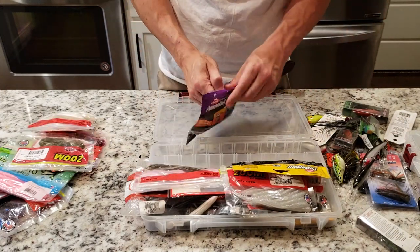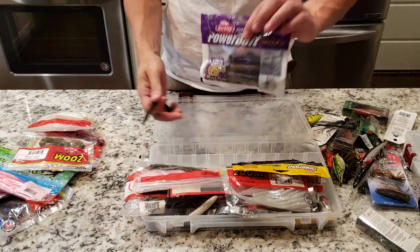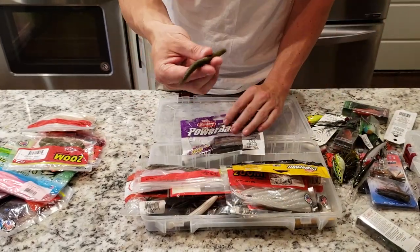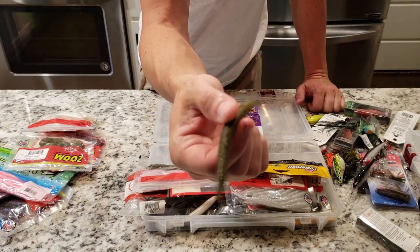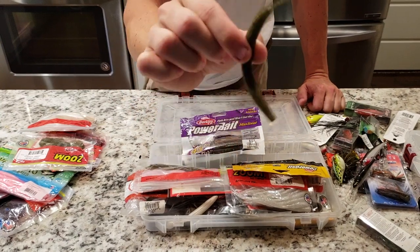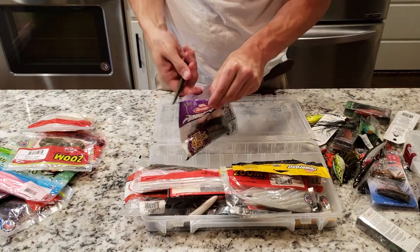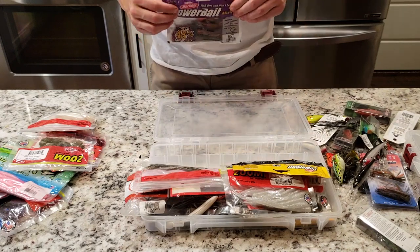Got my Power Bait Cincos in the green pumpkin color. These suckers — they said they were new, got these from Walmart, new fish scent, supposed to get like 45% more fish. We threw the heck out of these suckers and they're really greasy with a lot of salt on them. We didn't catch nothing on these. But all in all, Cinco action — you can Texas rig it, Carolina rig it, put it on a shaky head if you want to. I like to throw them wacky — sometimes the fish want it wacky.